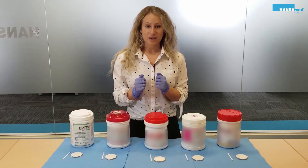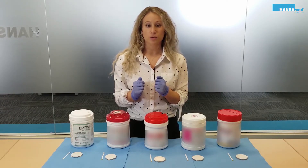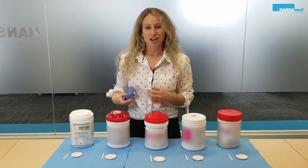This concludes today's cleaning efficacy test. As you can see, the results were obvious. For more information about OptumWipes, visit us online at www.hansomed.net.